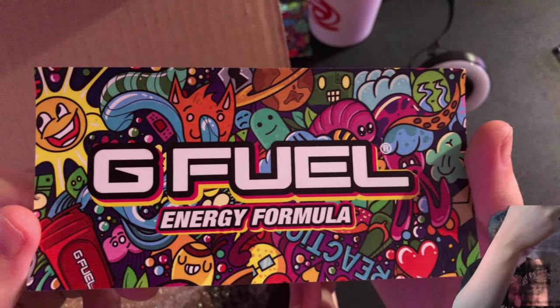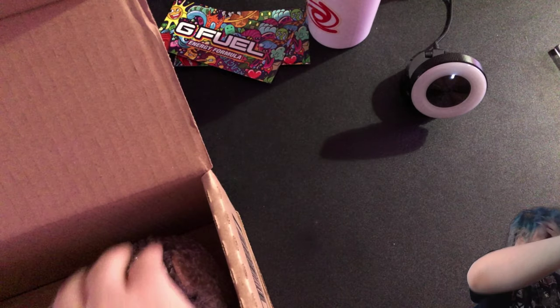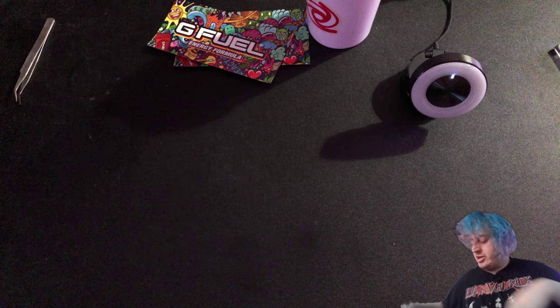You've got your sticker, your G Fuel sticker, your G Fuel energy formula sticker. I think this is the campfire shaker.